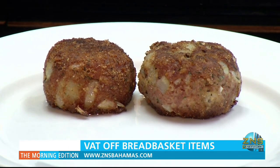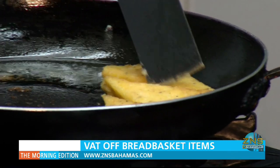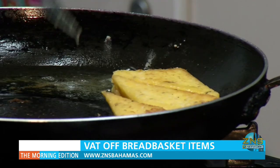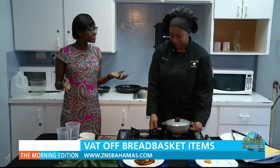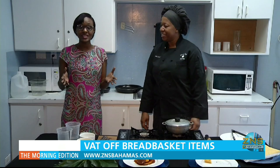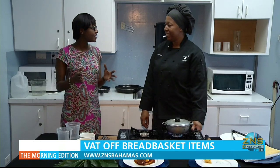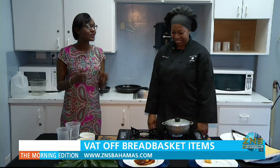She shapes and fries the corned beef cakes. It was then time to cut and fry the cheese grits. Once that's completed, it's time to plate it up. I would definitely call this a healthy meal — a nice healthy meal that's good for the body and definitely good for the budget.